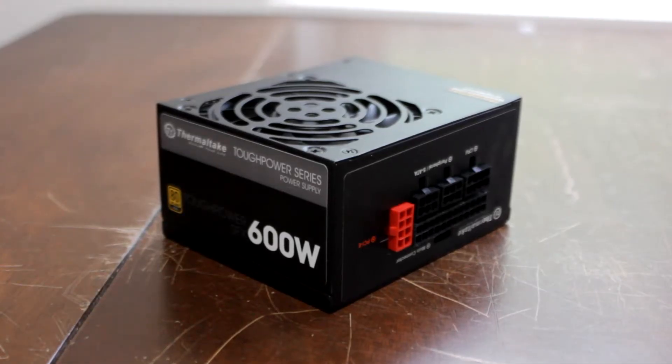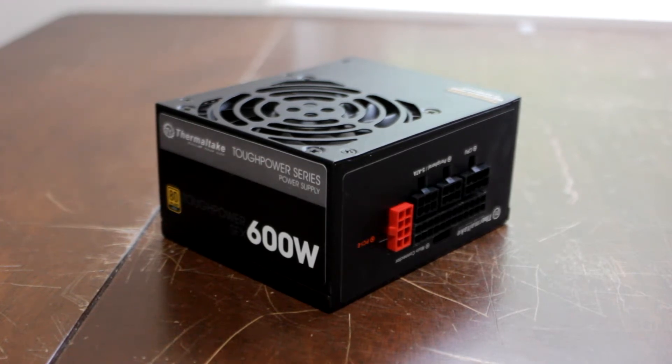The PSU we're using in this project — Thermaltake sent over one of their Tough Power SFX PSUs. This is a 600 watt, 80 plus gold, fully modular. That should fit the project perfectly. I think I have a pretty good idea of how I want to lay it out. I'm going to do some fully custom cables, so yeah, it's going to be fun and annoying at the same time because doing your own cables can be annoying.